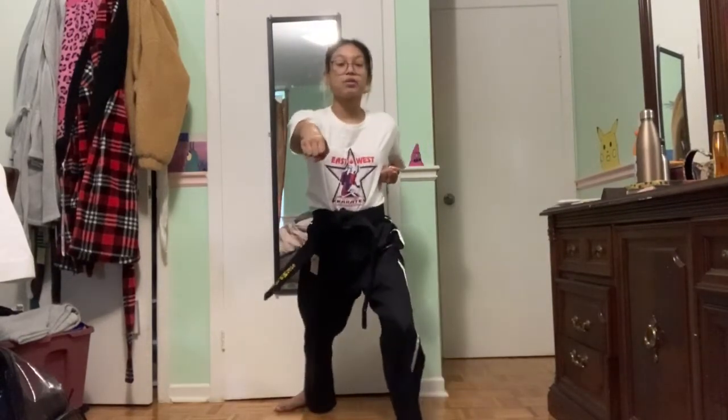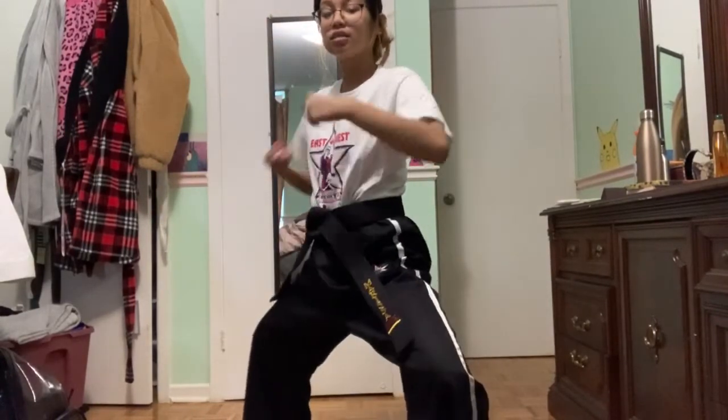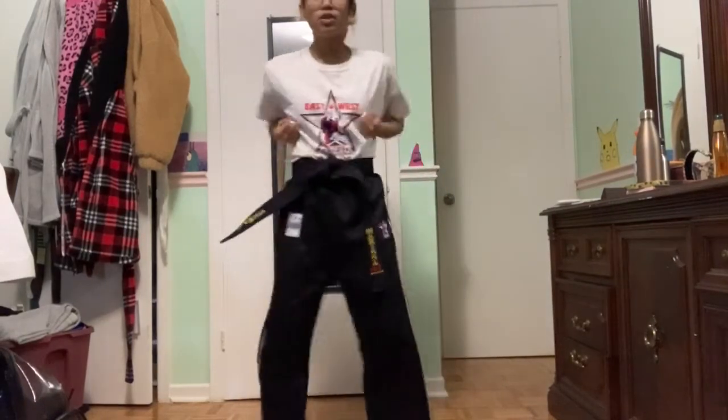We're going to get started with our orange belt curriculum combinations. Everybody should already know number one and number two, but we'll go over them really quick. Orange belt combination number one: your right foot is going to step forward, left hand is going to punch. Step forward, set. From here, your back leg roundhouse kicks, land, elbow, back fist, full circle, punch, kiai. Ready — other side: roundhouse kick, land, elbow, back fist, full circle, punch, kiai. Good, and set.